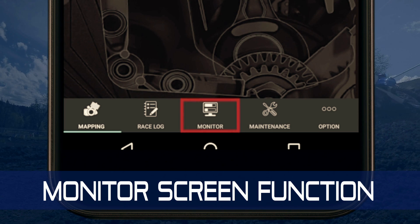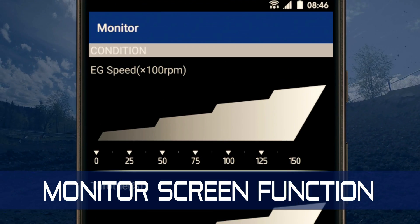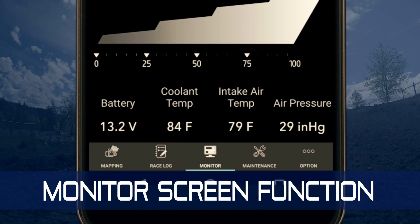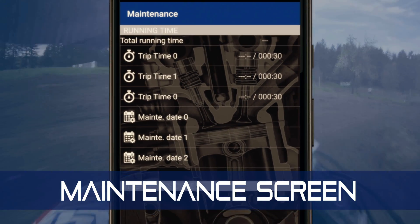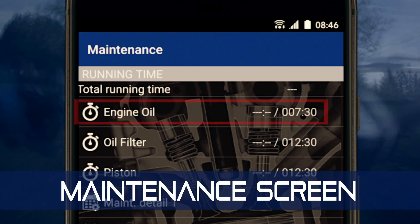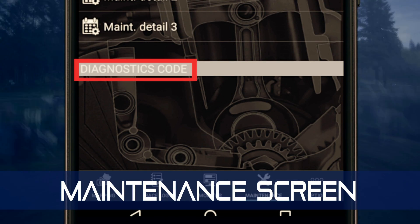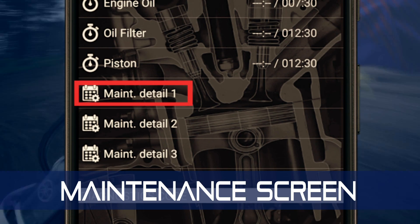The monitor screen function shows real-time data on whatever machine the Power Tuner is paired with. You can use this information to quickly assess your machine's condition and possibly verify if something's wrong. The harder you ride, the more your machine needs regular maintenance. The Power Tuner maintenance screen has fields for running time and user-defined trip times, so you can track when it's time to change oil. It will alert you to problems by showing diagnostic codes, and the calendar maintenance detail allows you to set reminder dates for maintenance.